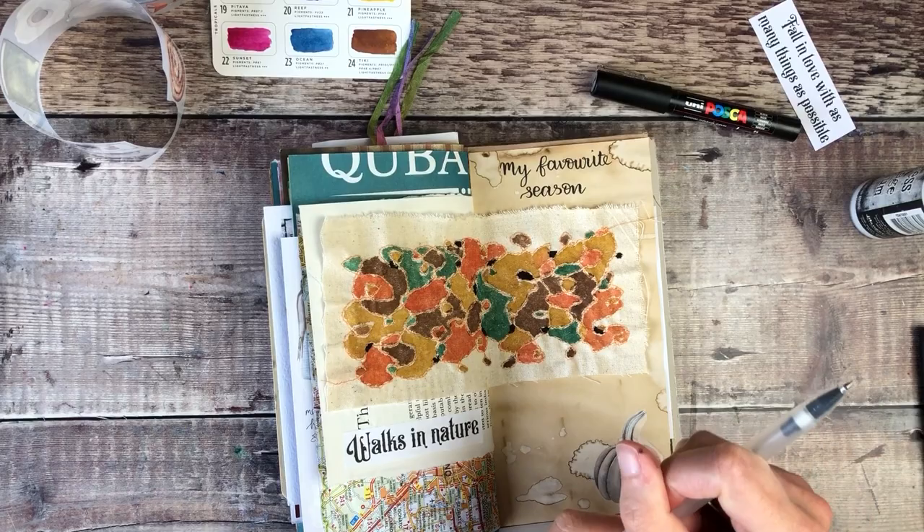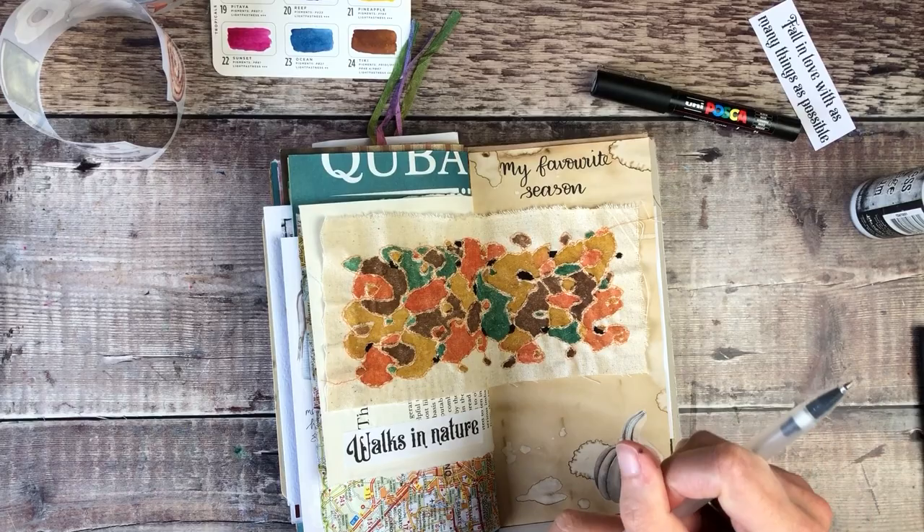I'm just going to add a little bit of journal writing down the bottom using my black Muji gel pen.